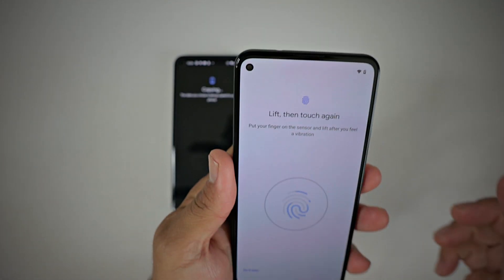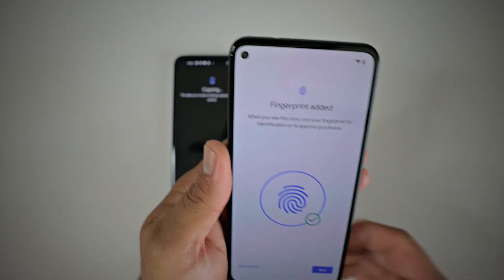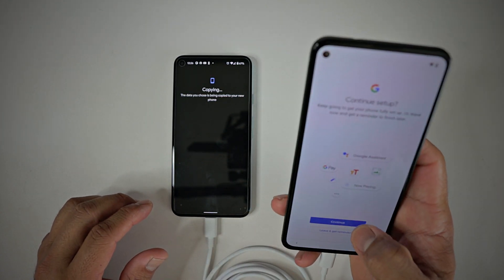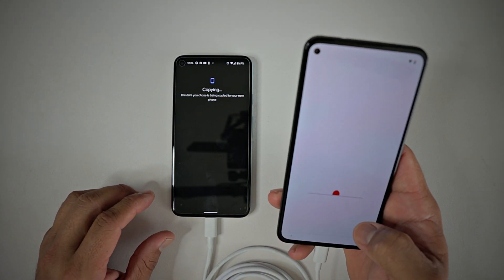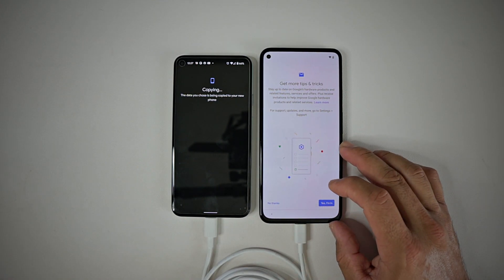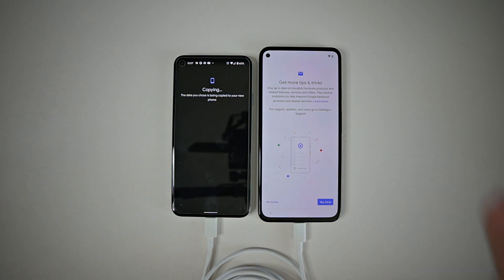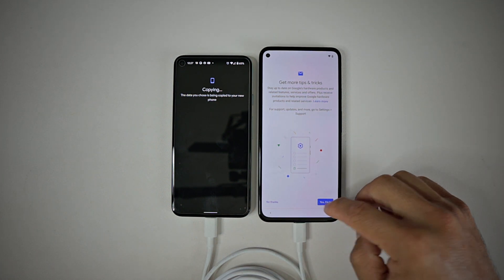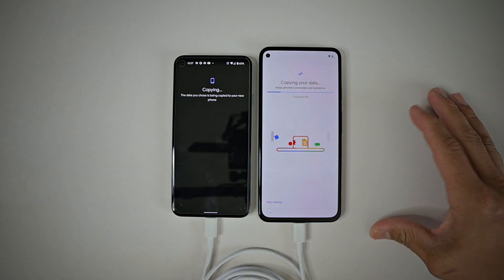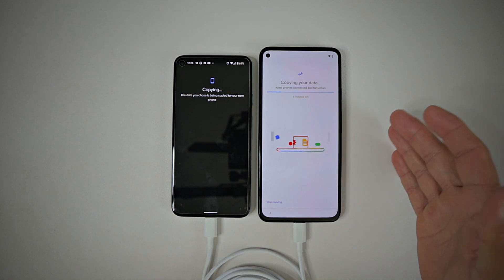The fingerprint setup is relatively super fast — look how fast that sets up, awesome. Then continue with Google Assistant. Your last screen is 'Get more tips and tricks.' If you are new to the Pixel experience, you probably want to go through that — it's going to show you what neat features and abilities this phone has to offer.